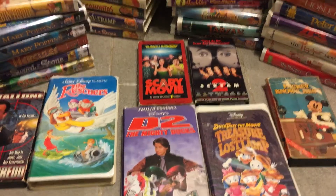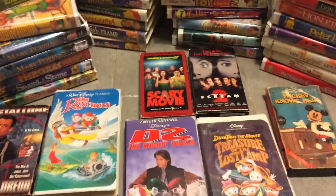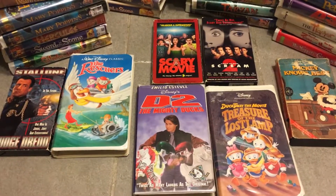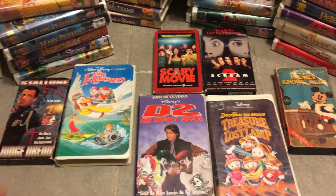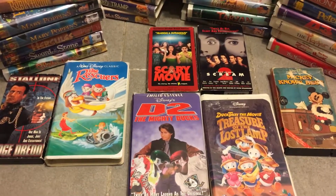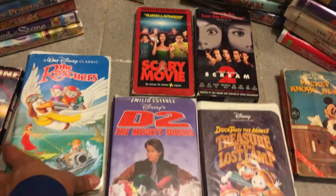Hello guys, this is XXJose1995 making a super quick video. When you buy movies online on OfferUp or Facebook, like somewhere where it's kind of near you — I don't know, just a quick tip.